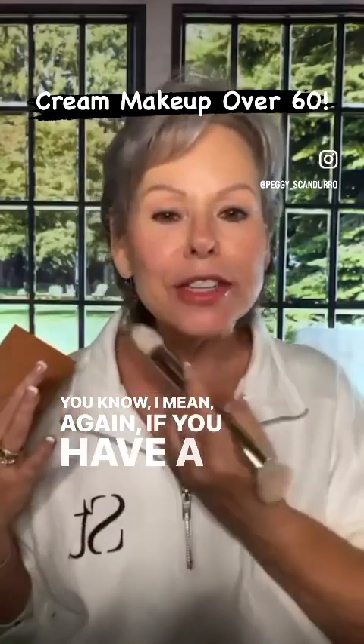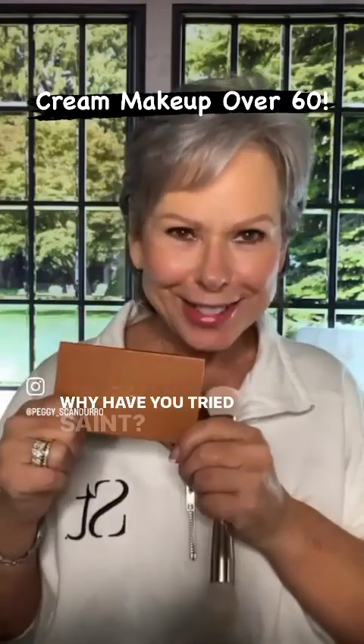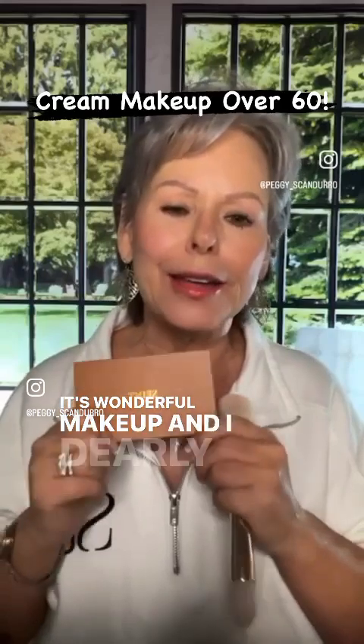Turkey neck — you know what I mean? If you have a double neck or a double chin, contour can help fix that as well. Why not try Saint? It's affordable, it's creamy, it's wonderful makeup and I dearly love it.